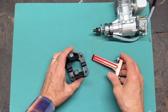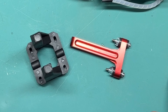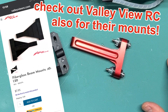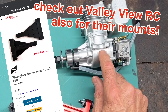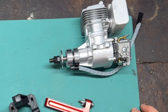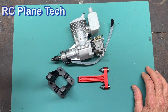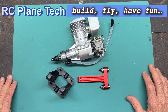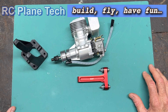So those are the two engine mounts I ended up thinking will work for this engine. If you have other ideas or have seen other brands you like, please put them in the comments and let us all know, because it's not the easiest thing to find engine mounts for these DLE 20s. There's not one that's specifically made for this engine that I know of, and if you do some reading and looking around, you'll see people are saying the same type of thing. I hope this was helpful to you, and as always, thanks for watching my channel. We'll see you next time.